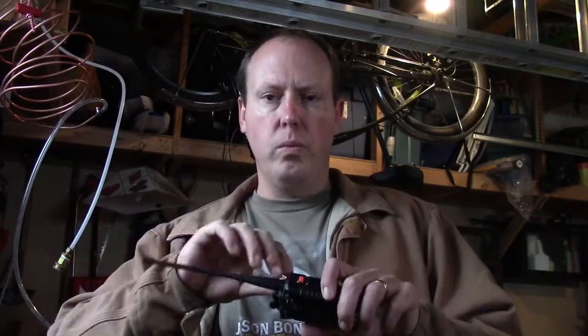You can do PSK31 where you can basically send text messages to one another on this. You can take off the little antenna and make a bigger antenna to extend your range — I'll cover that in another video. We're not going to talk to somebody in Japan with this, but we're going to get into ham radio, learn about frequencies, and start developing an ear for listening on radio.